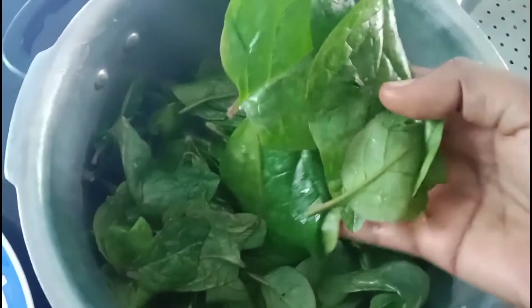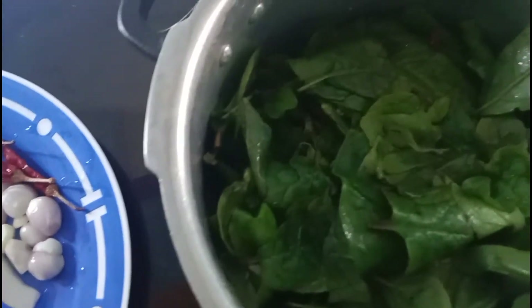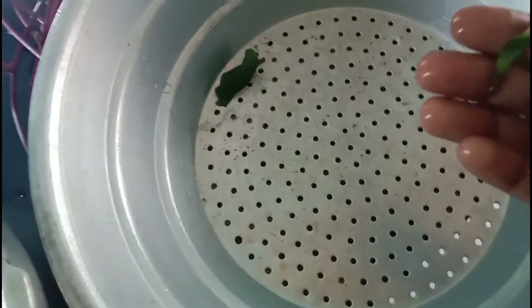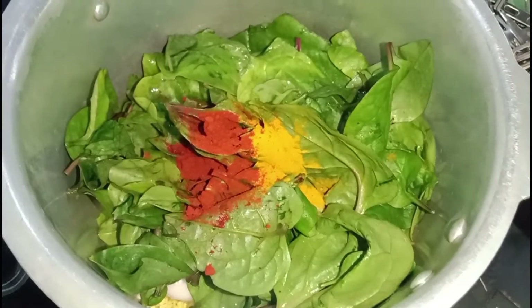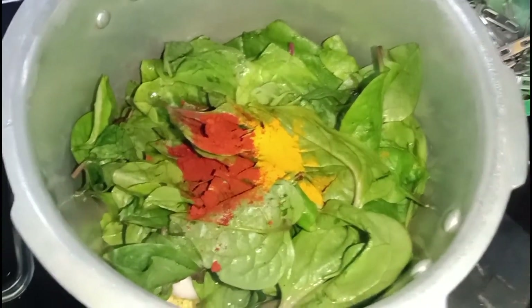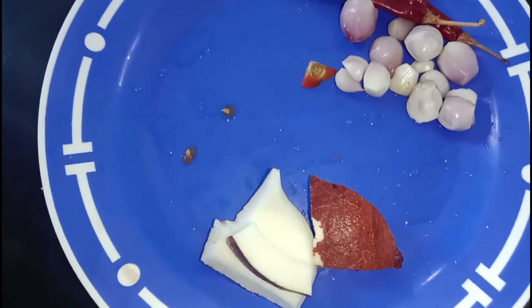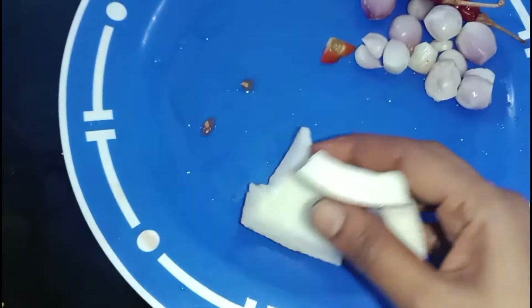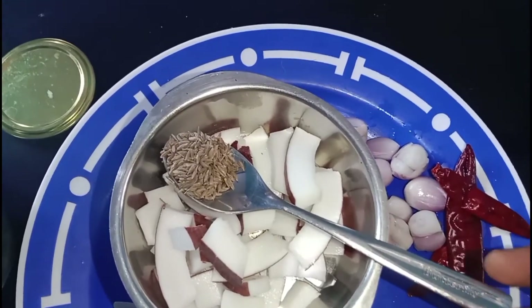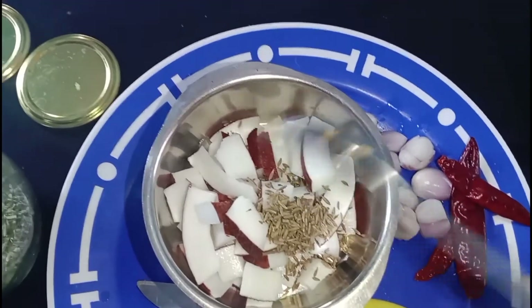Put it on top and dry it. Now we have to add some of the seeds. We have to add some seeds.